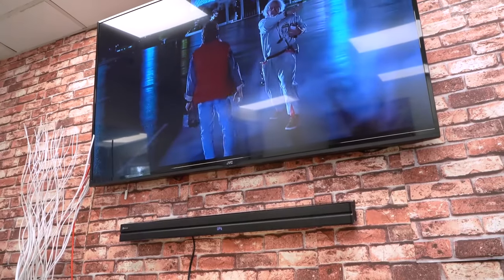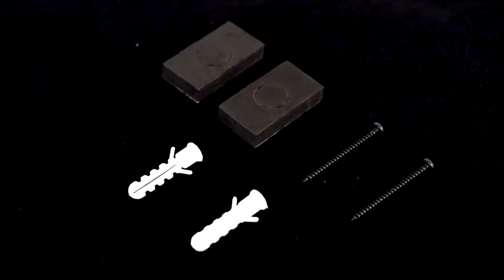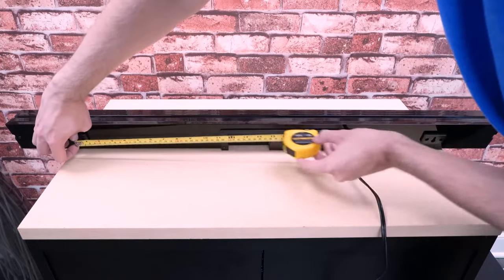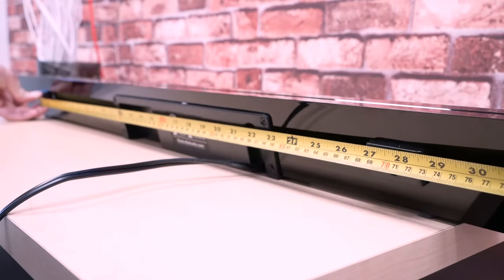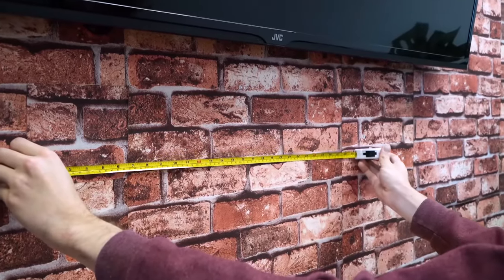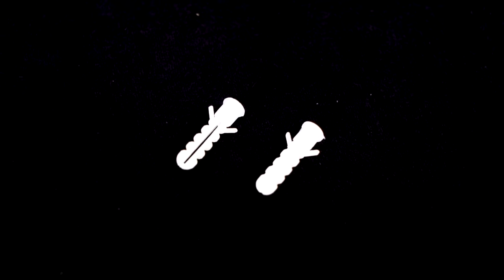First, you'll want to decide where you want to mount the sound bar on your wall. The distance between the center holes on the wall brackets on the back of the sound bar is 28 inches long, so you can use a tape measure to mark that distance on your wall and mark the ends so you know where to drill your holes.